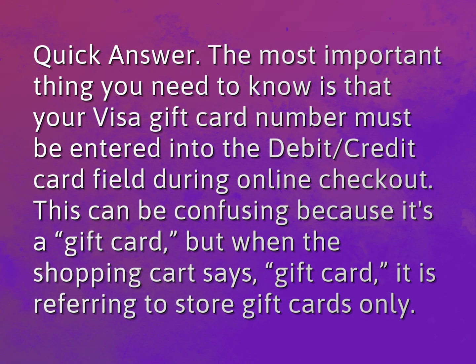Quick answer. The most important thing you need to know is that your Visa gift card number must be entered into the debit/credit card field during online checkout. This can be confusing because it's a gift card, but when the shopping cart says 'gift card,' it is referring to store gift cards only.